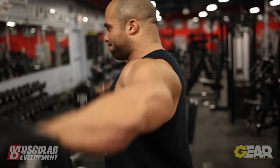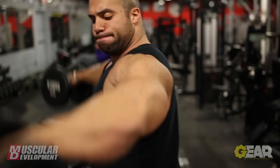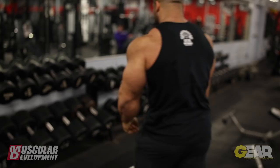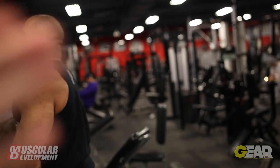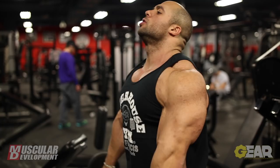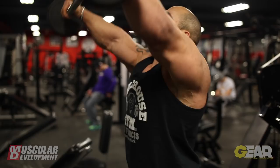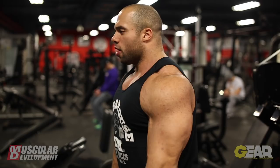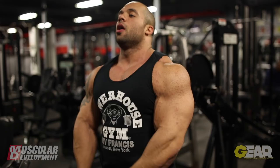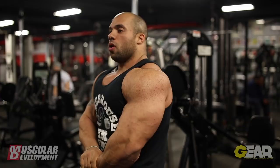From the rear delt, we went to side laterals supersetted with some front raises. I like doing that just because it forces a ton of blood into the muscle. I wasn't going too heavy on the front raises — I went up to 40 pounds. On the side laterals I went up to about 40 or 45 pounds, which is heavy. I normally don't like to go past that because if you're swinging the weight around, you're not getting as much out of the medial head. You start recruiting your front delt and traps to pull the weight up, and it's not really productive — especially when you're trying to build that capped shoulder. If you want to really fry your side delts, try side laterals supersetted with front raises.